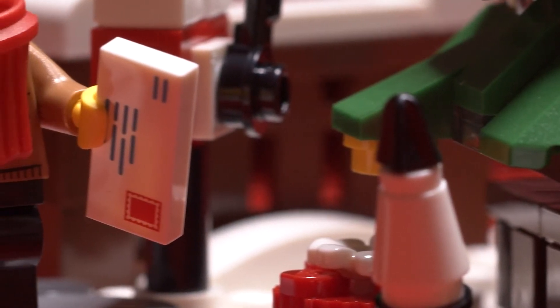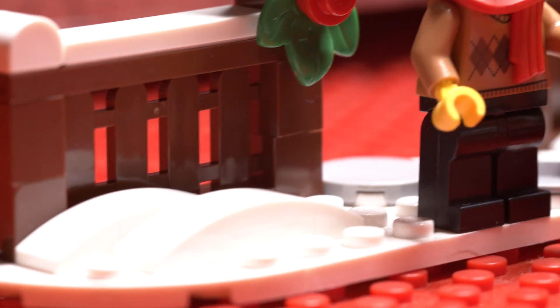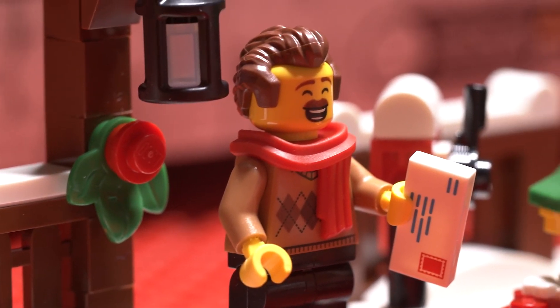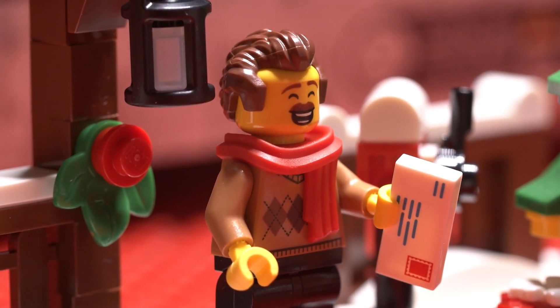Overall, this set was incredibly fun and felt like its own mini build. Just a reminder — we are giving away one of these sets once we hit 10,000 followers on our Instagram. If you want to win, head on over there and check it out. Let's go!